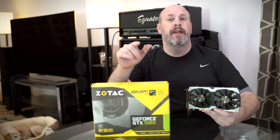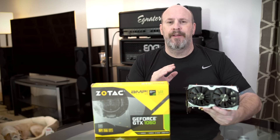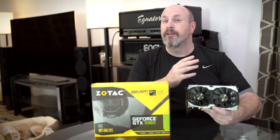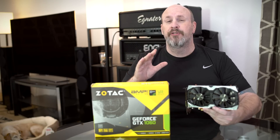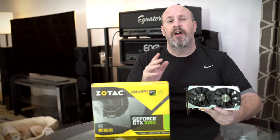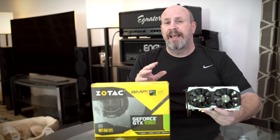Welcome back to the channel. There have been a lot of GTX 1060s that have come out. This is the Pascal chipset with lots of good features — basically it's the entry level right now for Nvidia, coming to market at around $300, some a little bit lower depending on what you're getting.